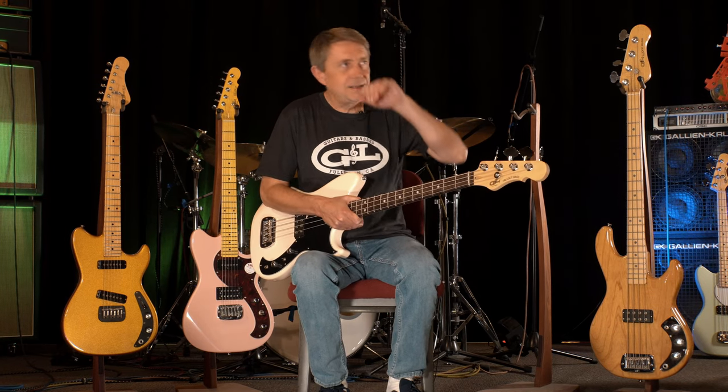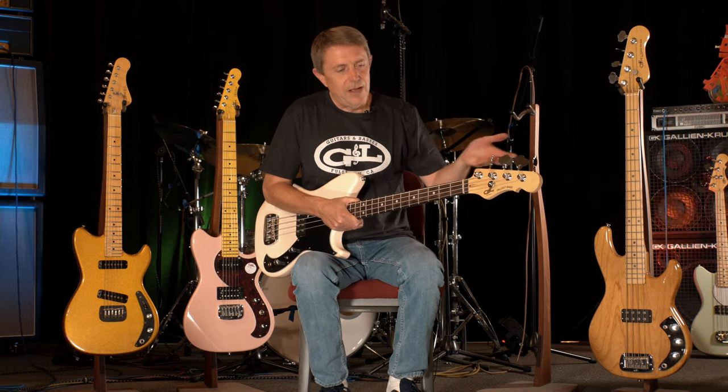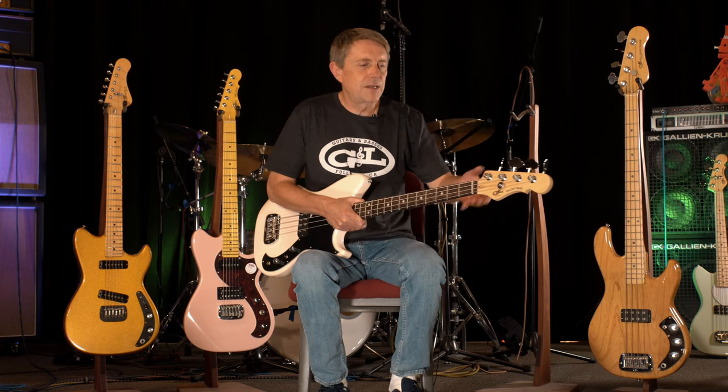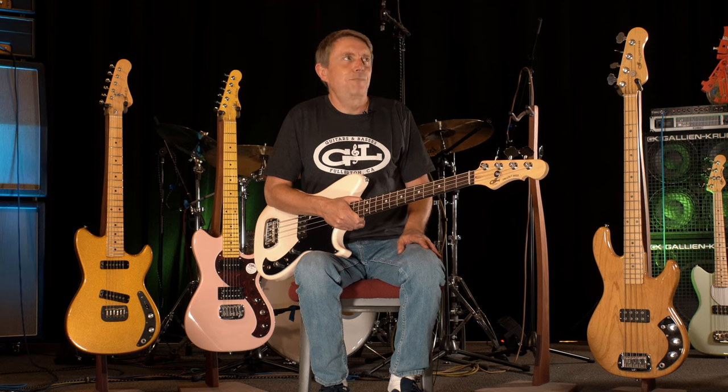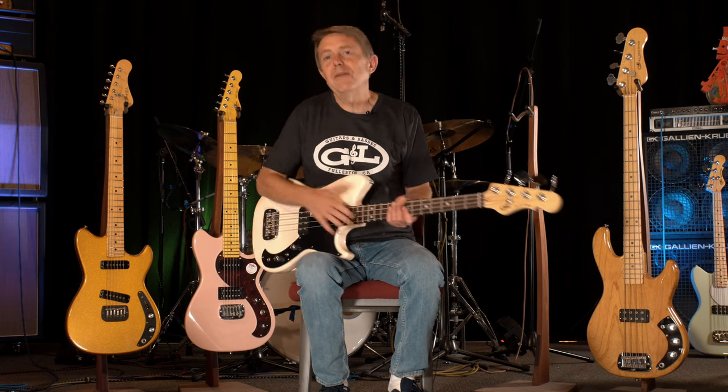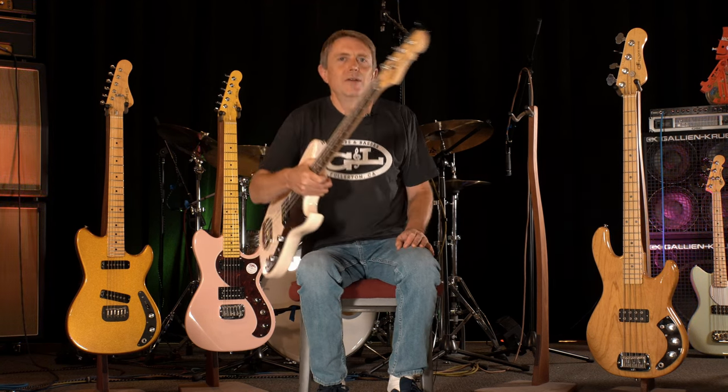The Tribute Series one is fantastic value. We're seeing people that'll have maybe two of these things — one with flats on it, another one with rounds. And I totally understand it. If you haven't checked out the Fallout Bass, you're in for a treat. Thanks everybody.